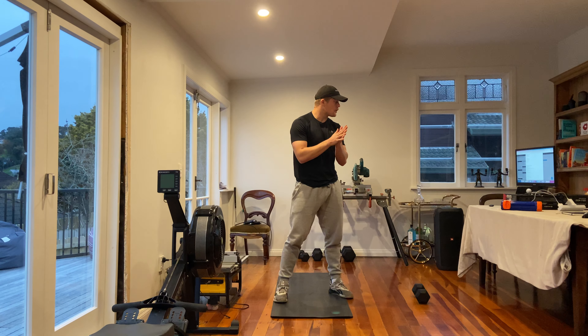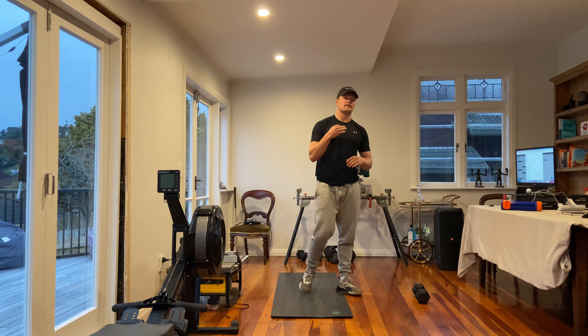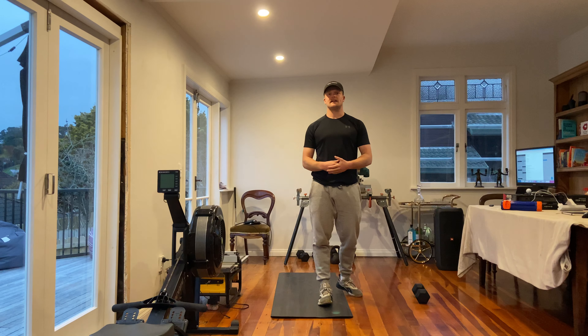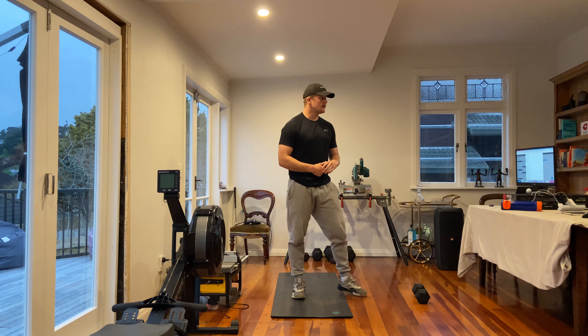Then what we've got for our strength piece is four rounds to get through every three minutes. So we're on a time domain, and we need to make sure that the reps and skill level are going to allow us to get some reps.